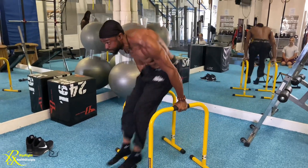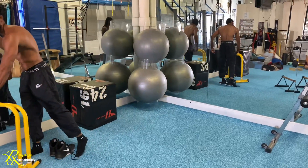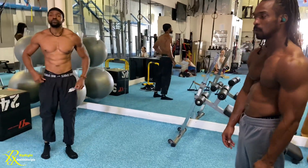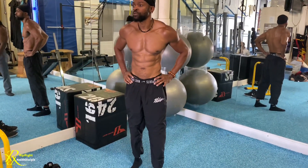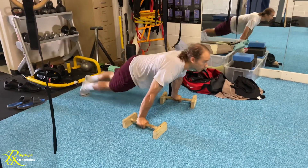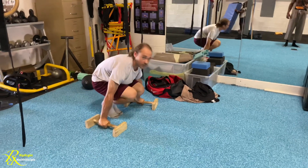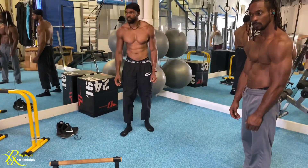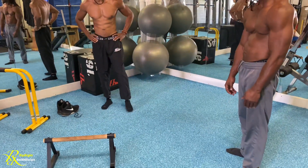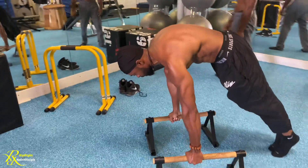For someone who can planche lean but isn't ready for tuck planche push-ups, there's a shape drill — starting in a push-up position and transitioning toward a tuck shape, sweeping over. Pseudo push-ups are another option: going into the lean position with push-ups. Going deep into the position is harder, so scale accordingly.